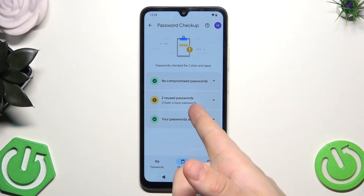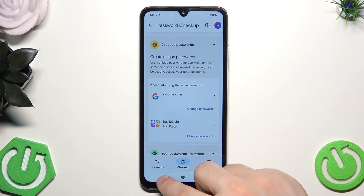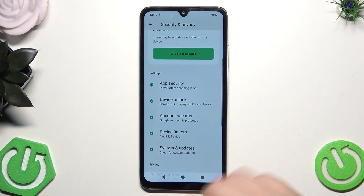So if you have a situation like me where you are using the same passwords for multiple accounts, you should change them.